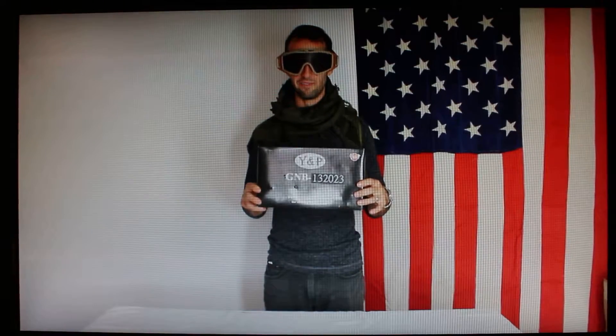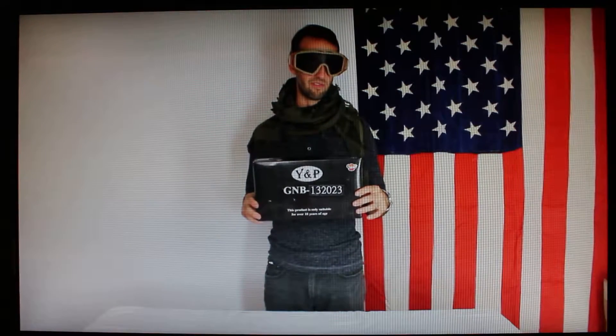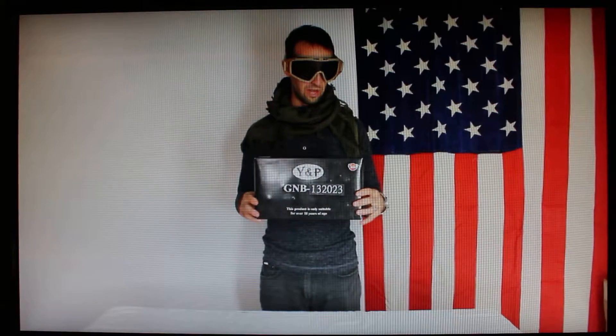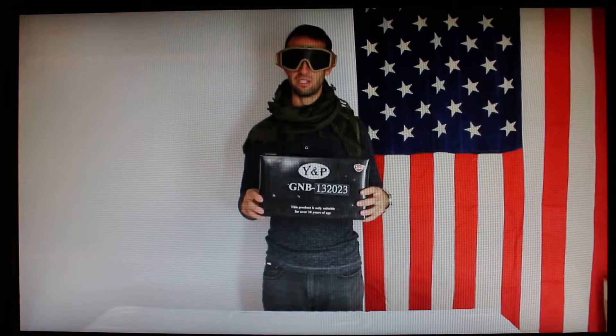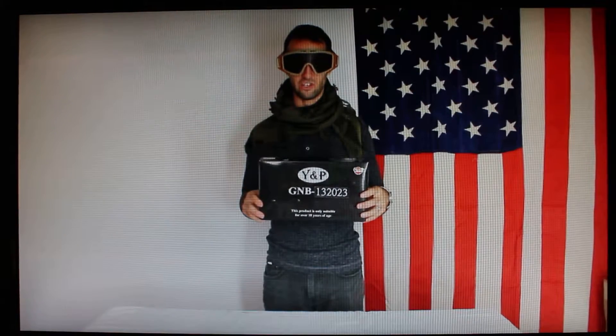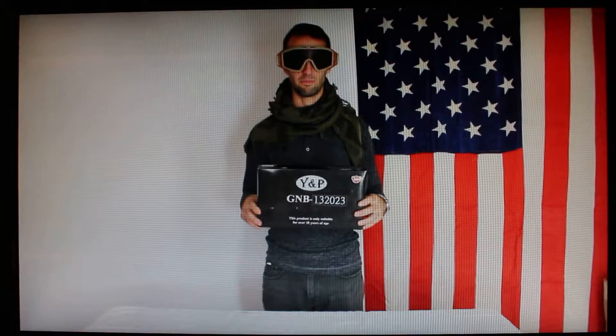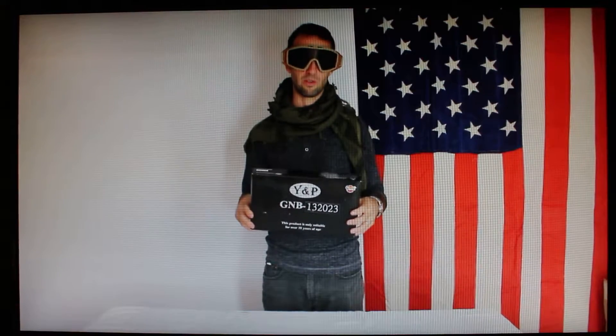You can pick this gun up for somewhere between forty to fifty dollars depending on where you're shopping online, and spare magazines are eighteen to twenty-five dollars. In the box you get the pistol, a mock suppressor barrel extension attachment, and a single magazine and some BBs — which I recommend you throw away pretty much immediately.